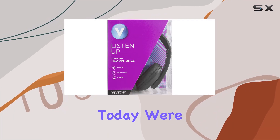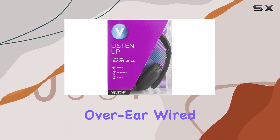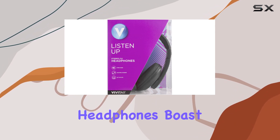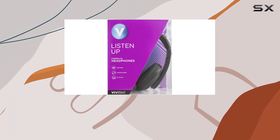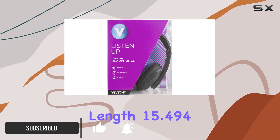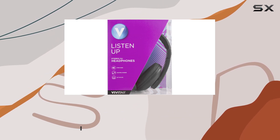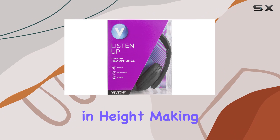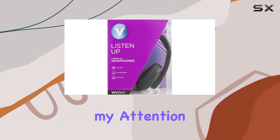Hey everyone, today we're diving into the Vivitar over-ear wired headphones, coming in a sleek black color. These headphones boast a form factor that's all about comfort with their over-ear design. The package dimensions are 19.558 cm in length, 15.494 cm in width, and 8.382 cm in height, making them quite portable.